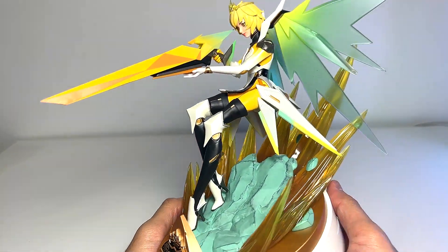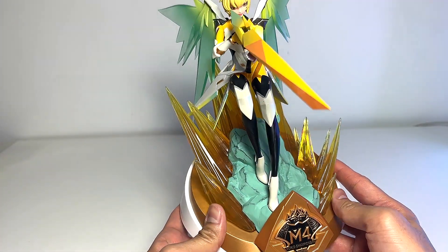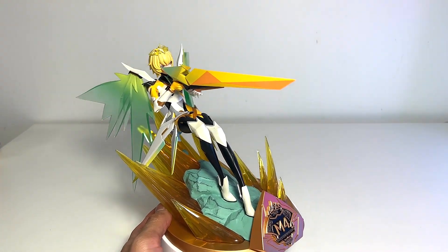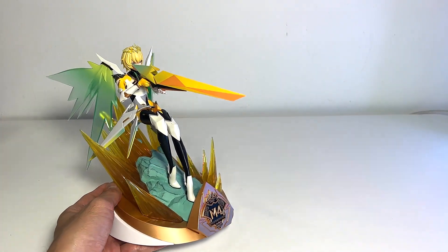Overall, I think this is a fantastic figure. Happy to be adding this to my collection. Let me quickly show you how the previous year figure looks like, which is from Roger.